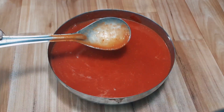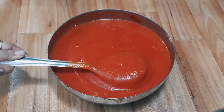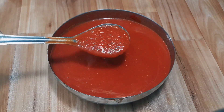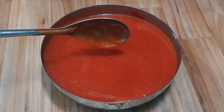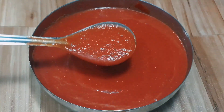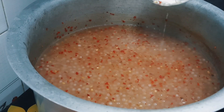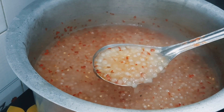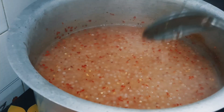Here you can see that all the tomatoes have been crushed, and a bit of ketchup consistency has formed. Let's see at this stage — we can show you how it has been done. And perfectly, we have transferred to this stage.